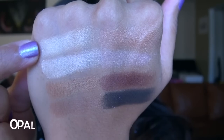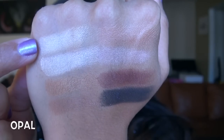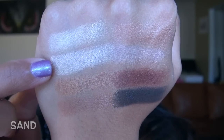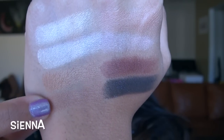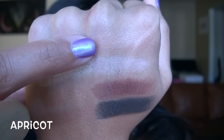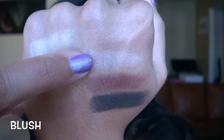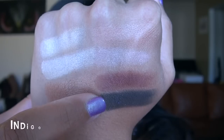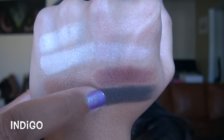Now the third row of shimmery shadows: Opal is a really beautiful duo-chrome yellowish gold; Sand is a gorgeous, super metallic champagne; Copper is a gorgeous medium metallic copper; Sienna is a reddish metallic copper; Apricot is slightly shimmery, almost like a rose gold; Blush is a light metallic pink; Merlot is a really pretty metallic cranberry; and Indigo is a matte black base with purple and blue glitter in it.